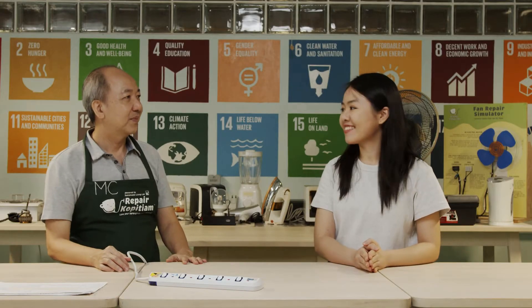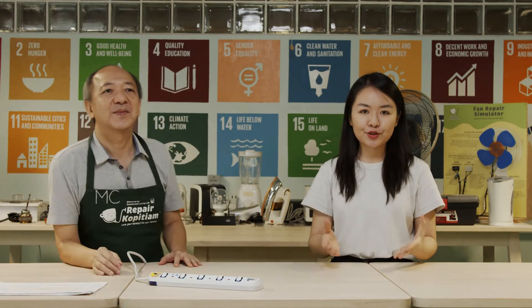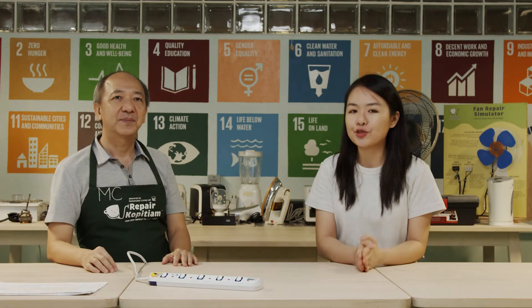Hello, I'm Shemin. Hi, I'm MC. I'm with MC and he's going to show us about Universal Motors and common faults in blenders that use Universal Motors.